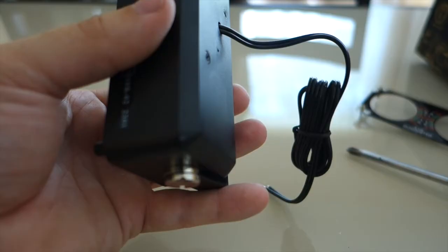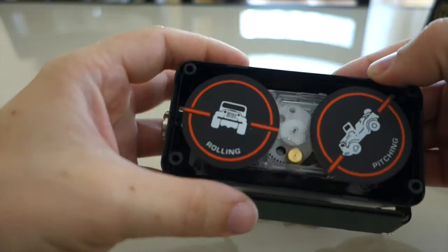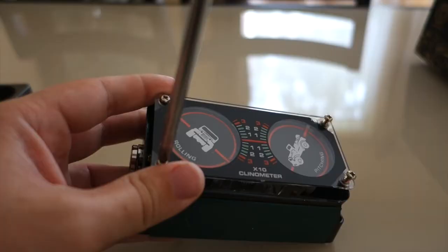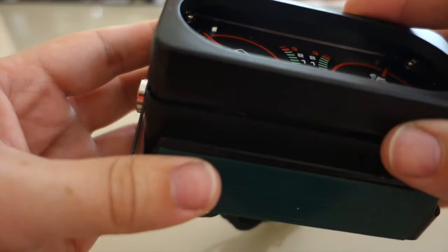Reassembly is the exact reversal of how I took it apart. Just make sure you put it in the right way. Now onto the front glass. The final step is just to put this cover back on, which just snaps back into place.